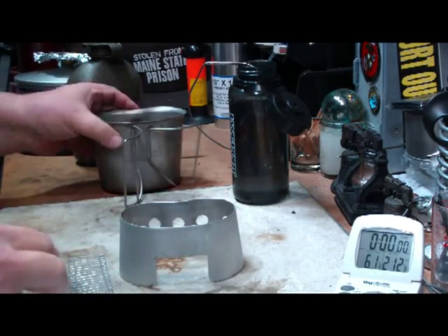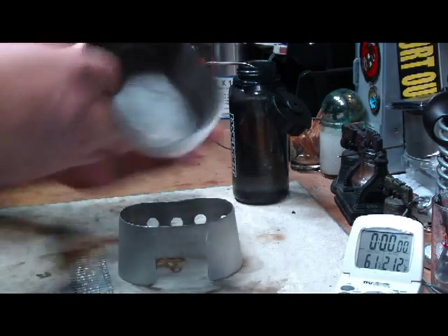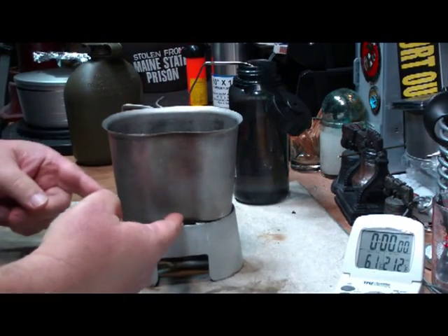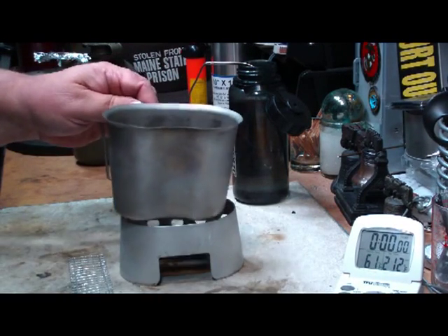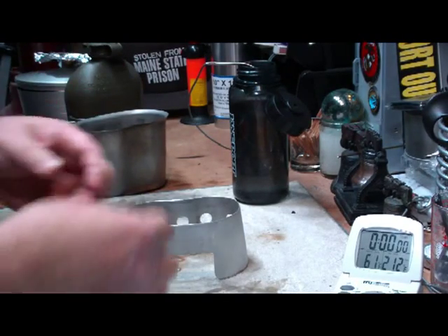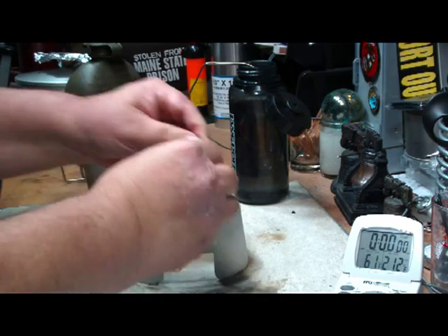Some time ago I did a test where I thought that the canteen cup shoved down into the stove didn't work so hot. I tried it 180 degrees around and it let the heat and the flames come up the side to help heat up the cup. But then people complained that their canteen won't sit in there flat and falls over. So with this thing, what I did was I made a shelf that comes up and then there's a stand for your canteen cup to set on.